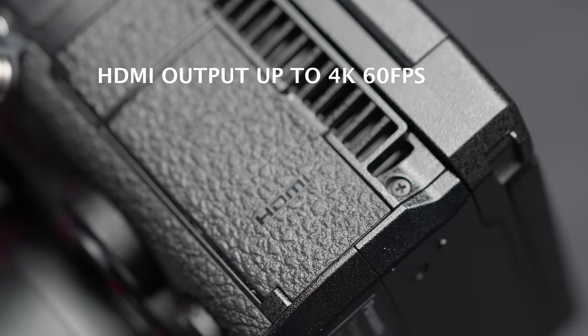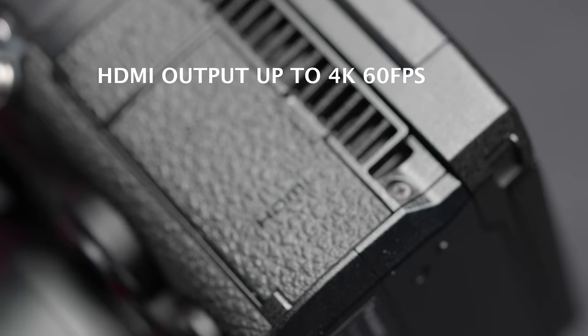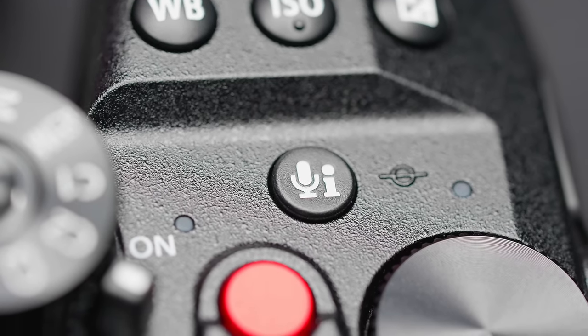A full-size HDMI port also supports output up to 4K60. Additionally, there's a new microphone button on the top plate. This button takes you straight into the camera's audio settings, and that is huge.